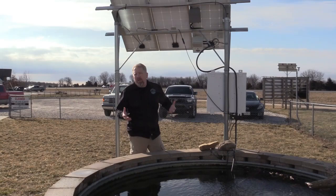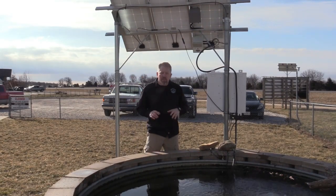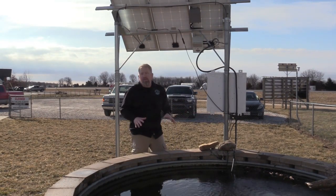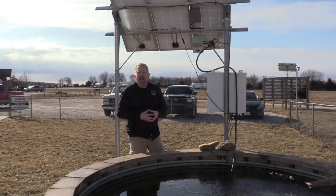So if you had a one-acre pond, you'd need four of these — you could still do it. But the perfect use case is just like what we've got right here. We've converted this cattle trough into a little fish tank, and we can keep it aerated all season long because it's just very simple, very compact, and great to use.